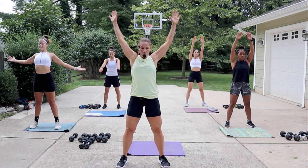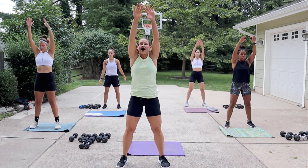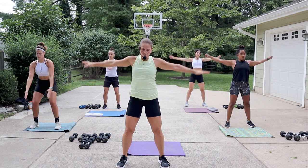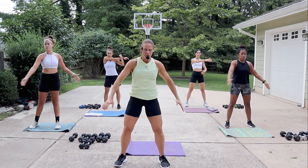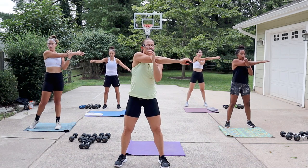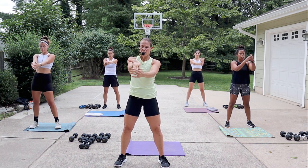Nice big circles here. Brace the core, soften the knees, kind of like a little mini squat — reach up and back. One more time, bring that arm across the body and switch. As it goes across the body, drop it below your chin. Last one. All right, take the wrist, pull those fingers down and switch hands.